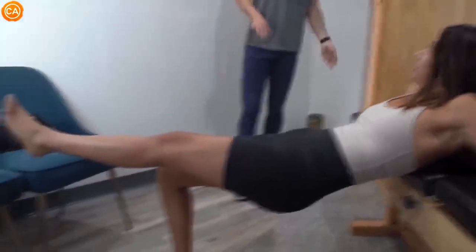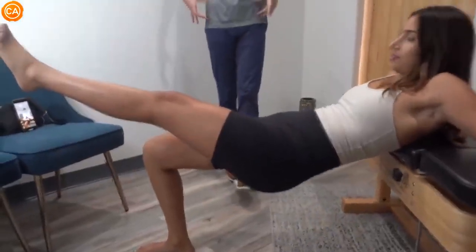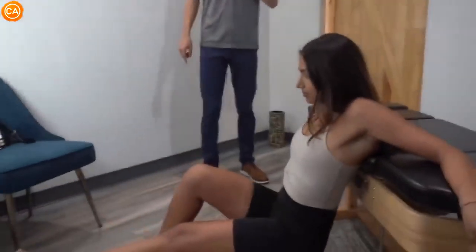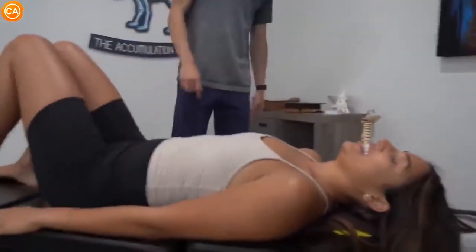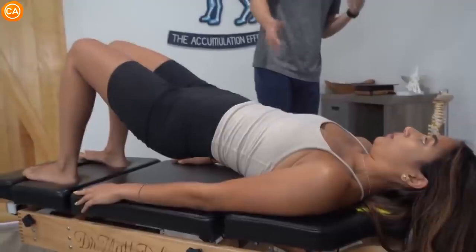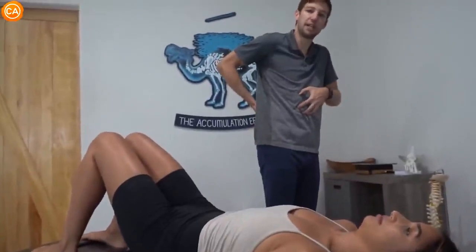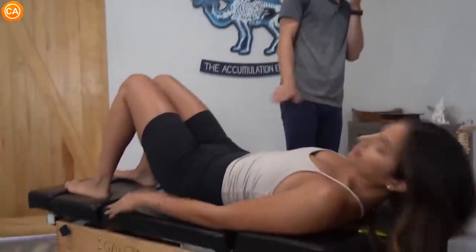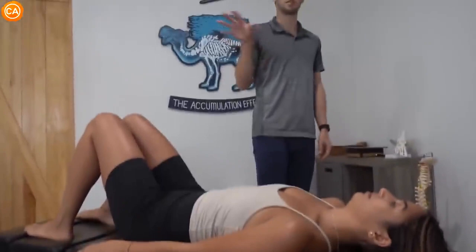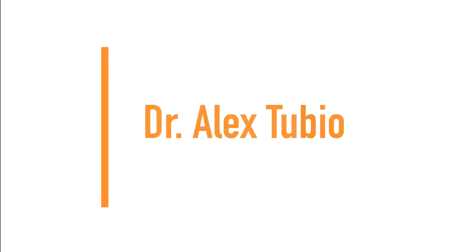So this is a single leg bridge — good, that's perfect — and then back down. When we do this she's using that right glute, and we want to try to keep the hips level like she is. This is a progression, this is a harder one, so there are easier forms of this. Right there — a little less high on the hips. Holding there, then reset. From here we just want to make sure the core is engaged and the back is making contact with the floor before we lift. As long as those things are present we're going to get a good glute engagement. This is a good place to start; you could progress to the single leg one. Next up we have Dr. Alex Tubio.